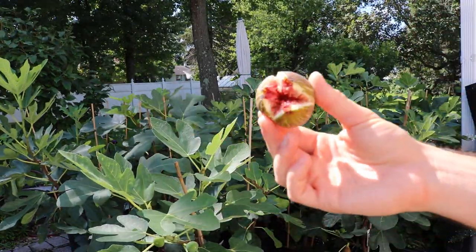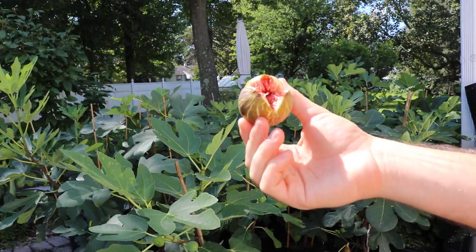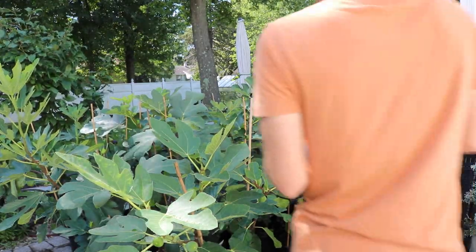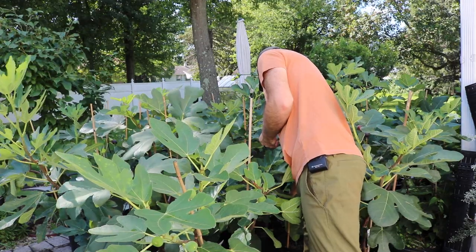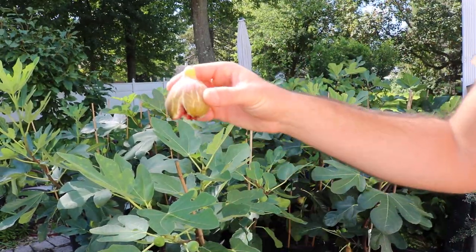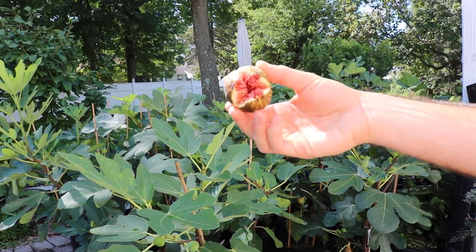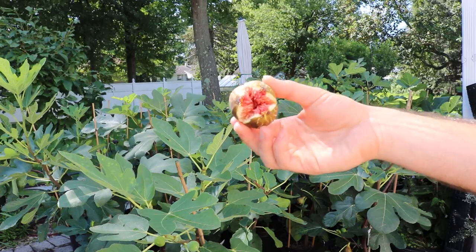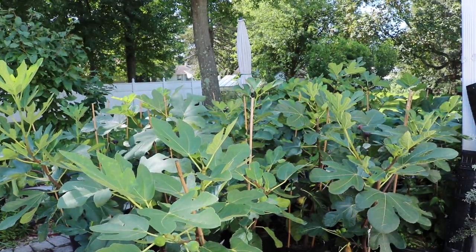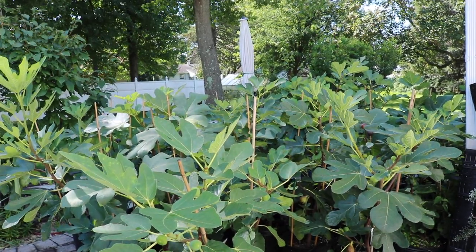Even without a head start, I think this would probably be a mid-season fig — it wouldn't ripen too late. The problem with it though is that you can see down here at the bottom: it splits, and it splits almost every time. I don't really have the right climate for this fig. What I've been trying to do is wait for an opportunity to film this variety where I'd get a fruit that wouldn't split and was actually kind of ripe.